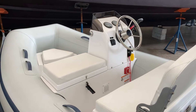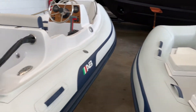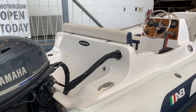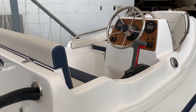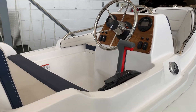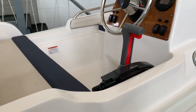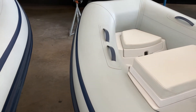Then we have the Nautilus 12 DLX with a 40-horse on it. A little more beam — this is six foot; the ten-footer was five foot seven. Same capacity, five-person capacity.